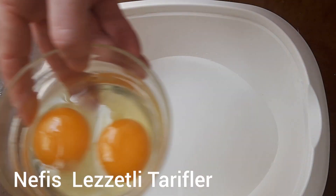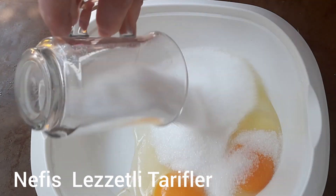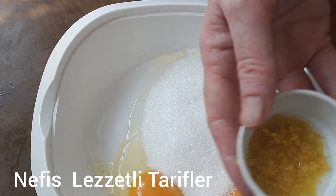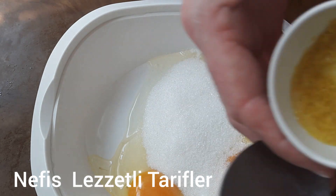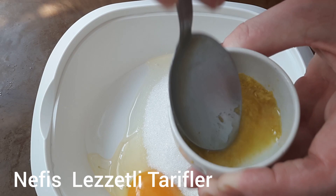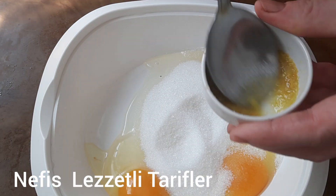Kabartma tozu, vanilya. Şimdi hep birlikte hazırlama aşamasına geçelim. Limonlu çatlak kurabiyeyi yapıyoruz. Yumurta ve şekeri kabımın içine döküyorum. Burada limonun kabuğunun rendesi var; rendenin ufak yeriyle rendeledim. Şöyle içine birazcık su ilave ettim ki hem aroması çıksın hem de rengi çıksın kabuğunun. Biraz da şeker ilave ediyorum.